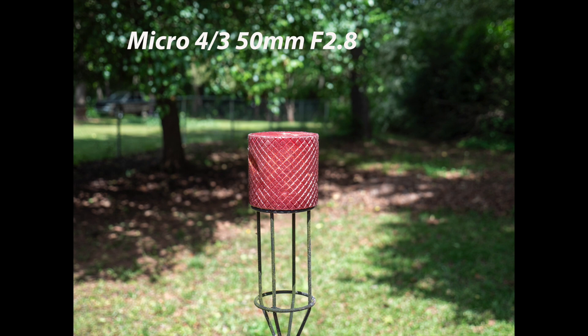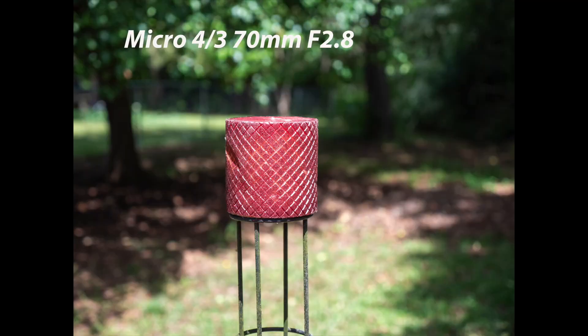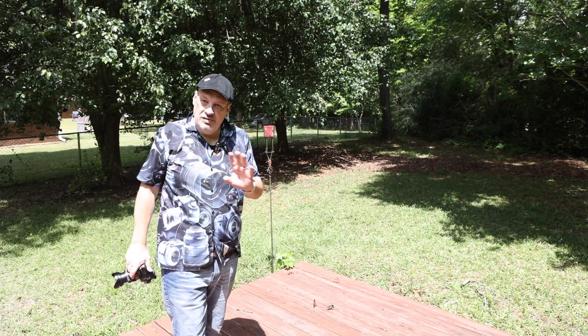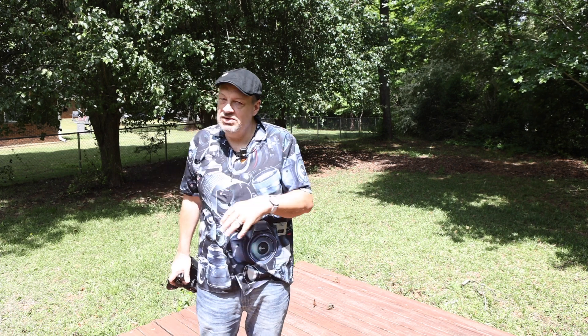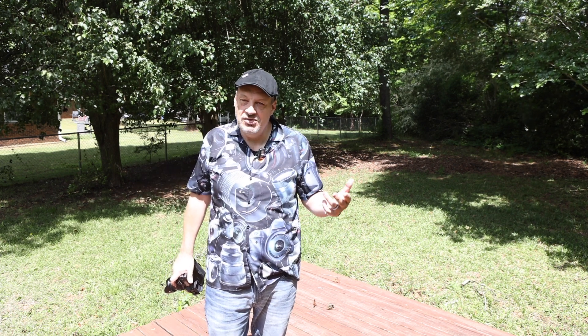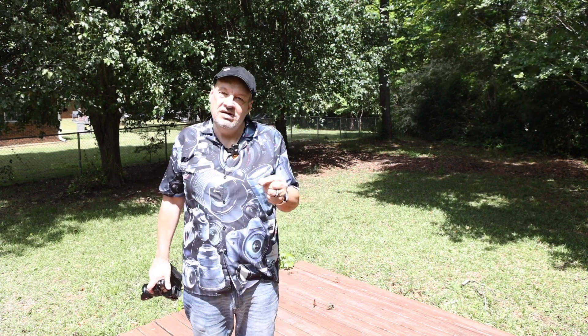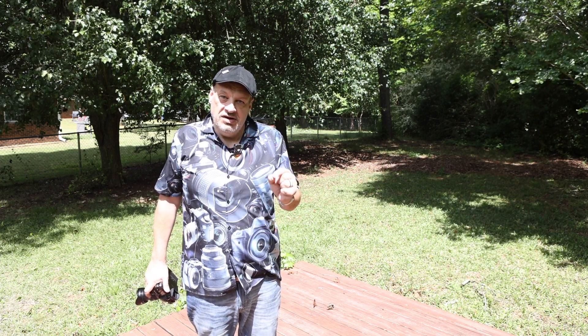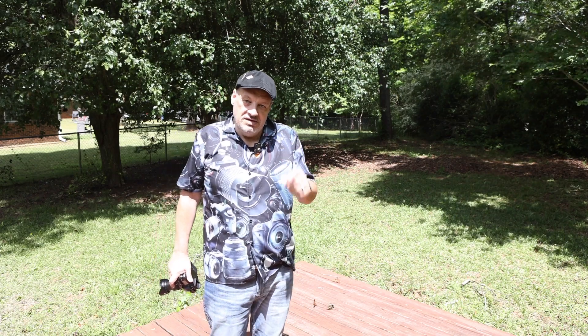And now we'll go to the 70. All right, so there we go. I said I was shooting those at three to four feet. I don't know the exact distance — I just had it marked off on the ground, so I was shooting from the same distance. I didn't have a measuring tape, but it's right at three to four feet. So let's go take a look at these and see if the micro four thirds can hold up at f/2.8 to what the full frame can do.